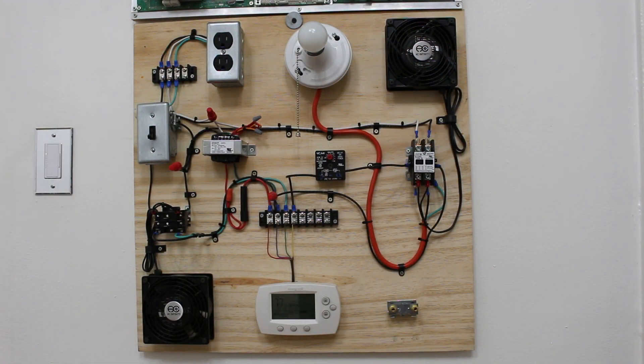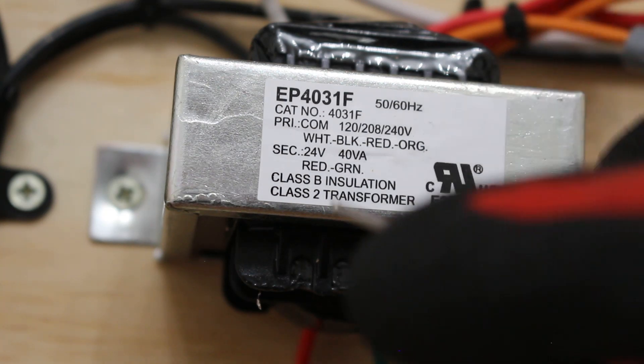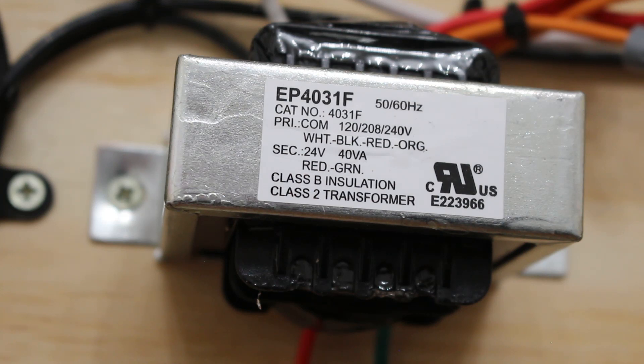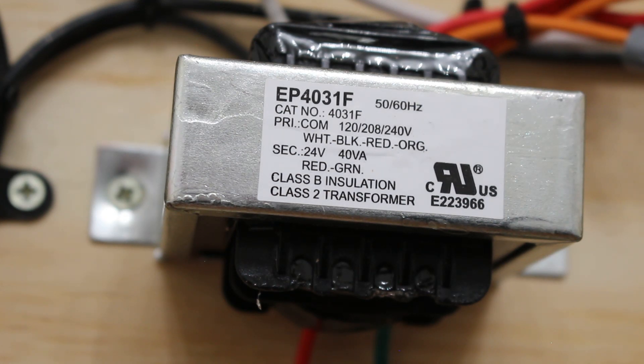This is an electrical training board that I designed and created, representing an air conditioner. The way to troubleshoot this transformer is by first identifying what you're working with. If there's a label, pay attention and read what you can. A good way to find out your primary voltage is to look at the voltage of the system you're working on — if it's a 208-volt system, that's likely your primary; if it's 120 volts, that's your primary.